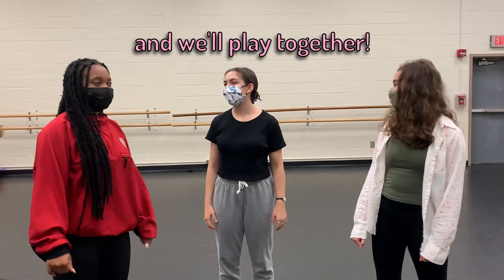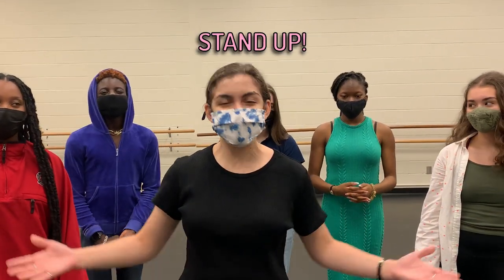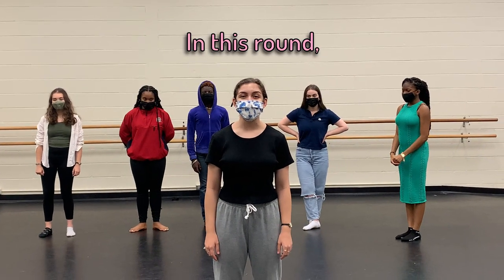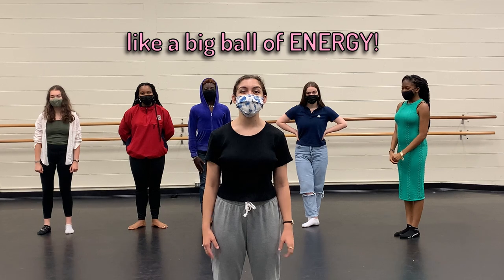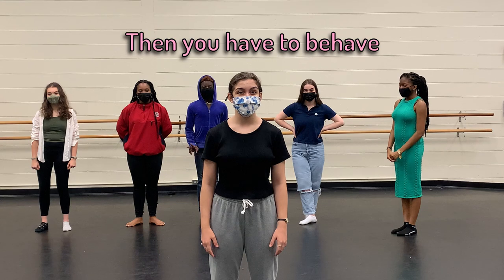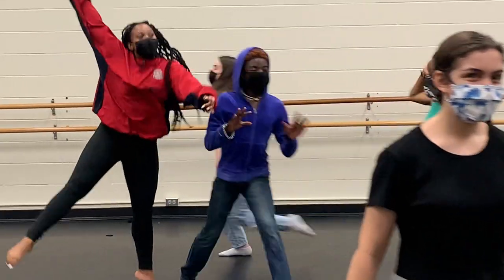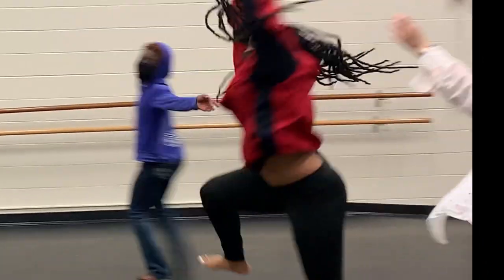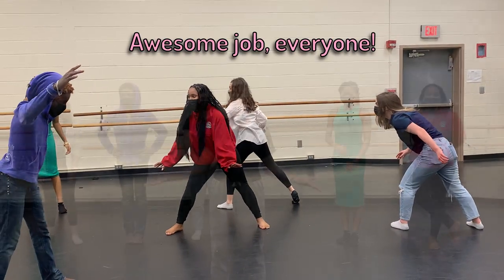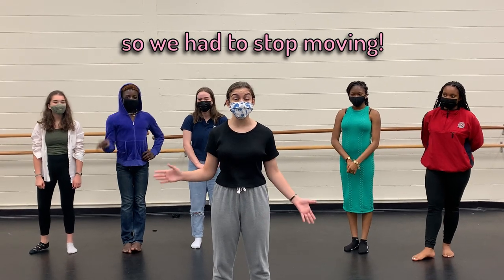Let's have some friends join us and we'll play together. Now all of you watching from home or school, stand up because you can play with us. Everybody spread out and we'll start the first round. In this round, we're going to be a series circuit. So move around the room like big, bottled energy. And then when the music stops, I'll say: wires, cut! And then you have to behave like a series circuit. Ready, set, go! And wires, cut! Awesome job everyone! Since we were in a series circuit, when the wire was cut, the electricity flow stopped, so we had to stop moving.